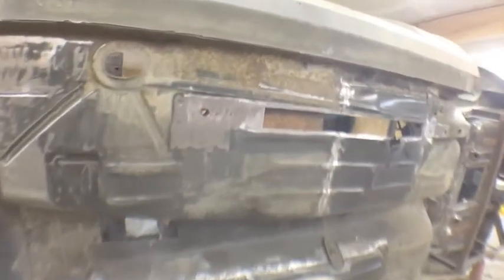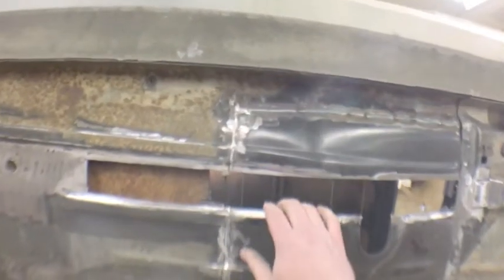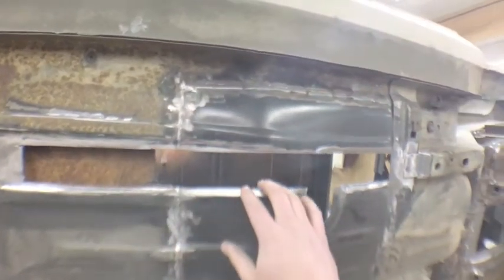I'll probably do some time-lapse of me tacking and welding some of these in. Basically, as long as you get this cut perfect and clean it off, that'll weld in really nicely.